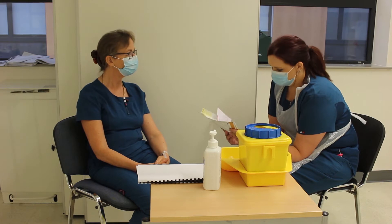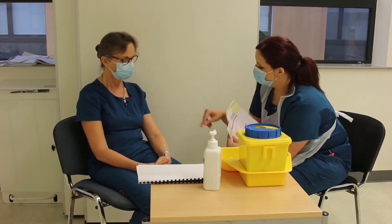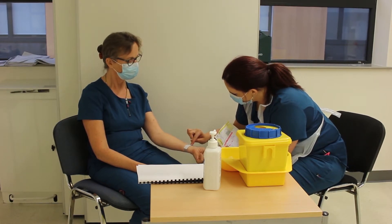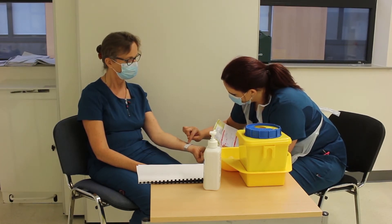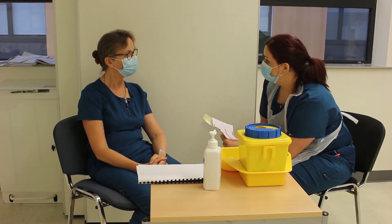My name is Judy Brown. Judy Brown, great. And what's your date of birth? The first of the first, 1991. First of January 1991 — that's perfect. Can I check your wristband? Judy Brown, first of the first 1991, and your hospital number is 123456. Perfect.